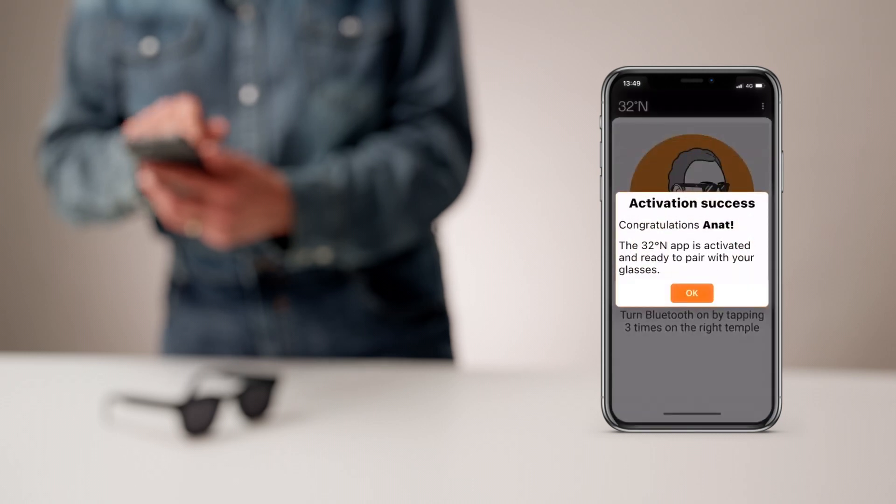After entering your email and activation key, the app will be active and a congratulations message will appear. Press OK to proceed with the calibration process.